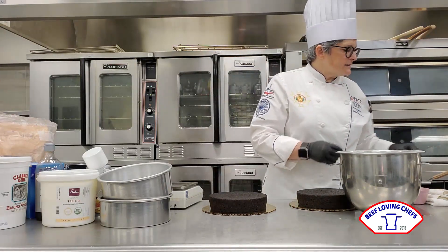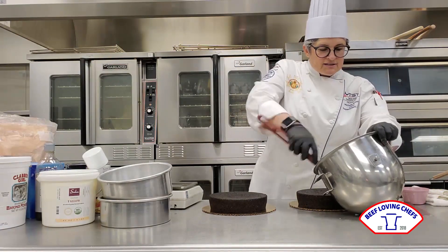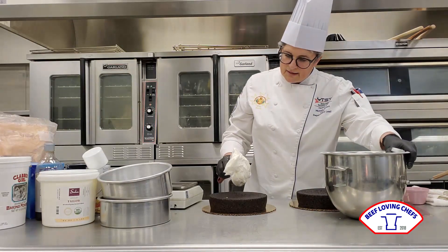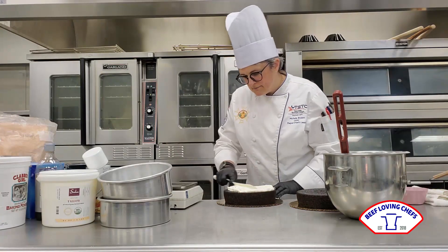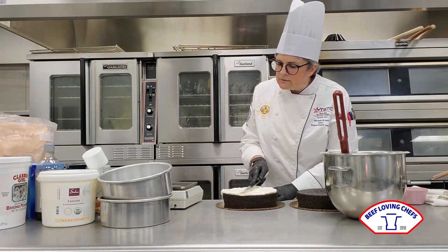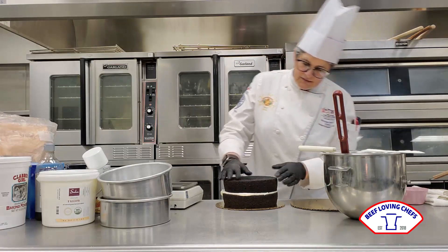I've got some icing here — real simple: butter, cream cheese, and about a tablespoon of tallow, just to carry that flavor through. I'm going to go ahead and apply it, just give it a little push-push to cover the entire cake. This icing isn't super sweet, and the cake isn't super sweet either. I think that's because there is such a good amount of cocoa in there, and the tallow and the coffee just make it.